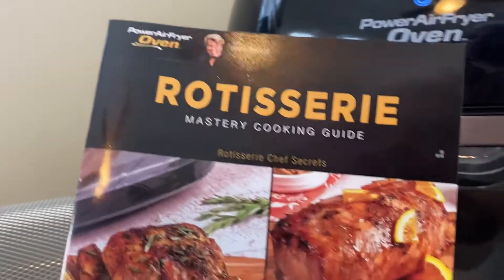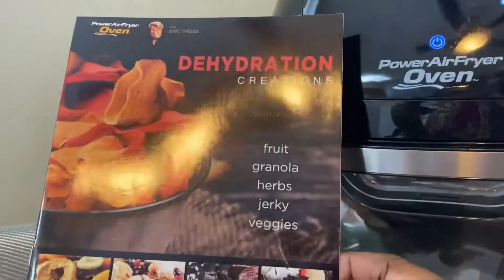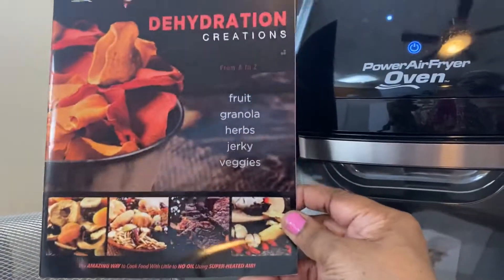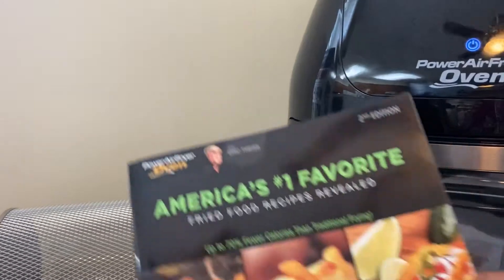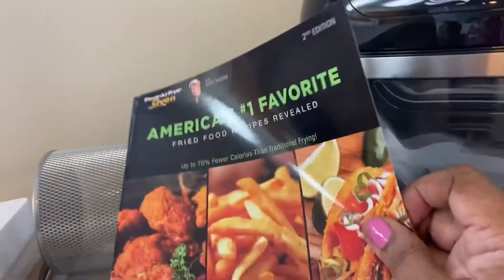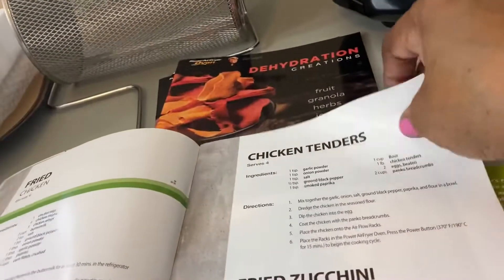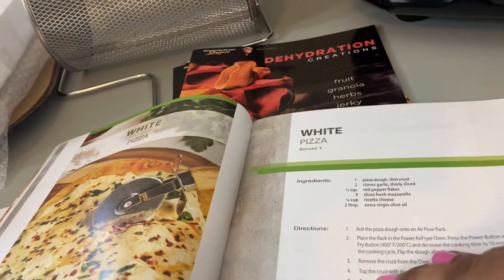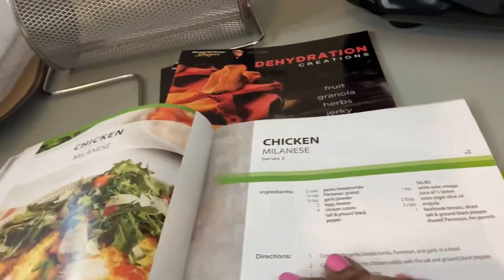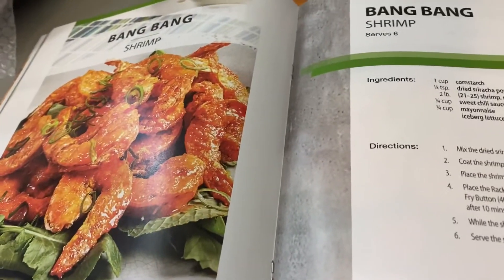It came with three recipe books — a rotisserie and dehydration book for dehydrating fruits, beef jerky, and anything like that. It also came with an air fry recipe book. There's one recipe in there I really like called bang bang shrimp — I've had it at a restaurant. I love those bang bang shrimp and I am going to make that recipe.